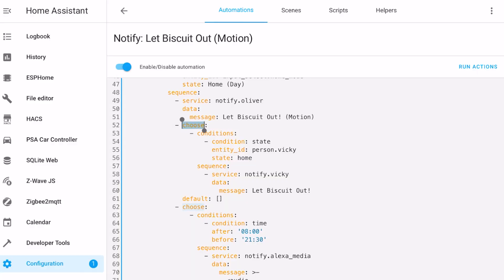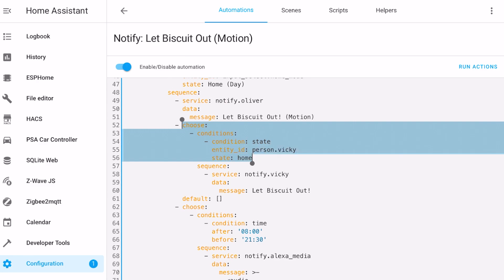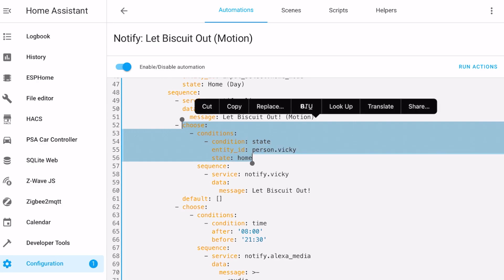Have I cracked it? Not quite. I work from home but my wife doesn't. She was getting a bit annoyed with the notifications coming through to her phone while at work, asking her to let the dog out. That last bit of the puzzle was fixed with a condition before the alert to her phone is sent, making sure that her phone is actually at home first.